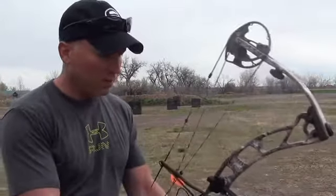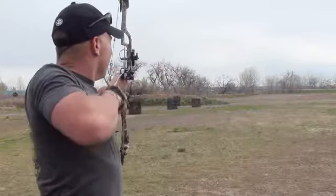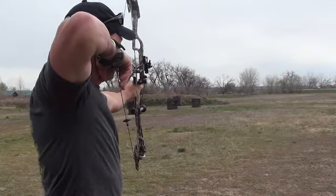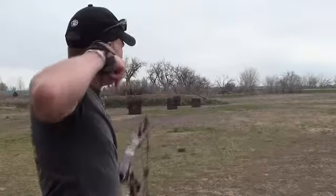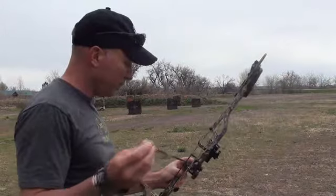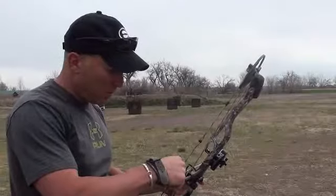We'll see what we got at 50 here. 40 was a touch off, but like I said, it's a little windy today, so I'm not going to make any major adjustments. But we'll see what we get at 50. A little high and left it looks like, maybe, at 50.